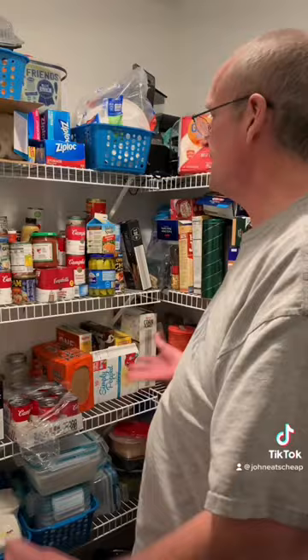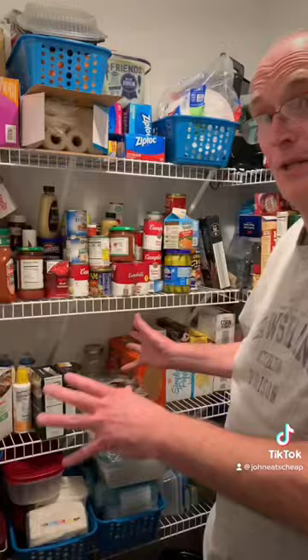One month of the pantry freezer project. It doesn't look a lot different — we didn't put a huge dent in the pantry, but I did get to clean it up a little bit.